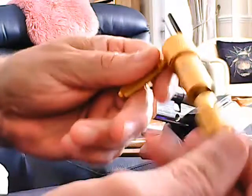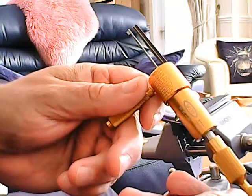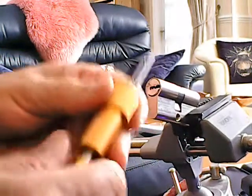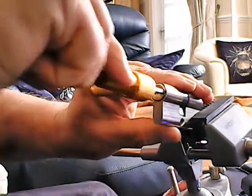I saw one of these little picks being used by Andy Mack, so I thought I'd give them a go. It's quite a cheap dimple pick. Let's have a little see what it does.